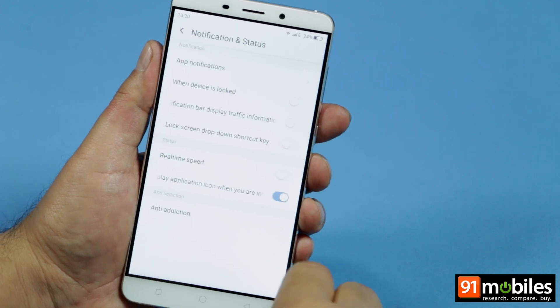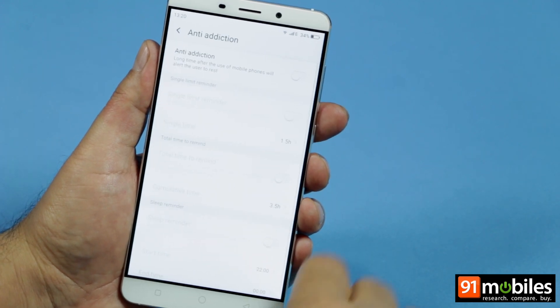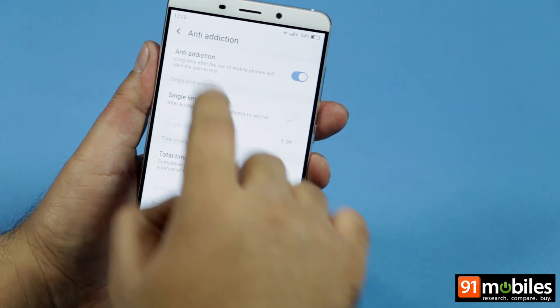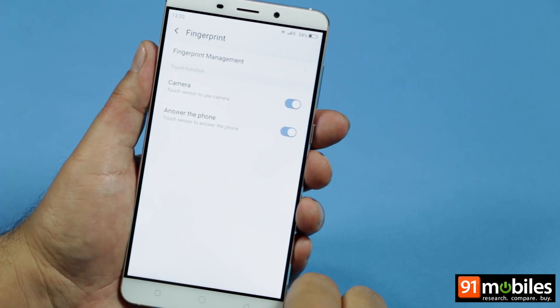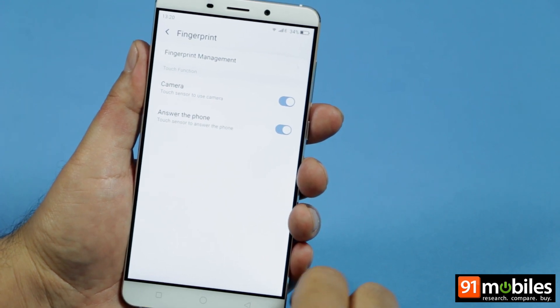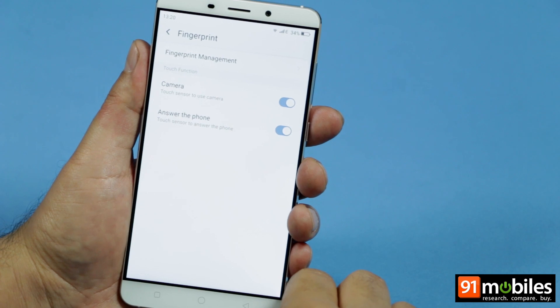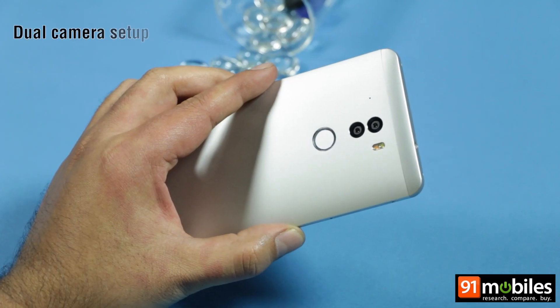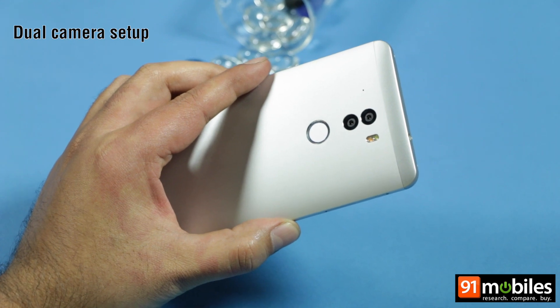From within notifications, you can enable an anti-addiction mode that alerts you if you use your smartphone for a prolonged period of time. Interestingly, the fingerprint scanner can be used for functions beyond unlocking the device, including clicking a picture or answering an incoming phone call. The dual camera setup on the Chiku QTERA is one of its main highlights.